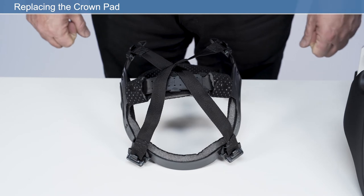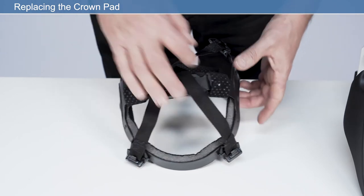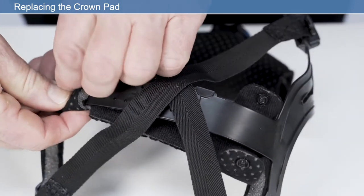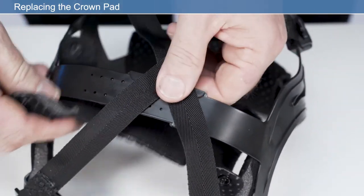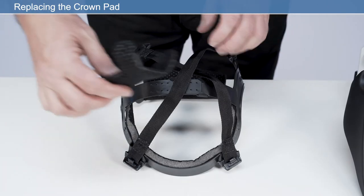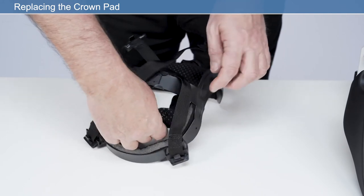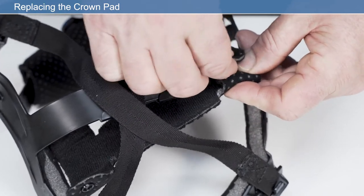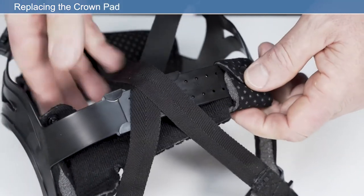Replacing the crown pad. To assist with changing the crown pad, it may be necessary to remove the headband. Detach the press fasteners from the crown comfort pad and remove from the headband. Wrap the new crown pad around the crown section of the headband and secure the press fasteners. Ensure the perforated side of the crown pad is facing the user's skin.